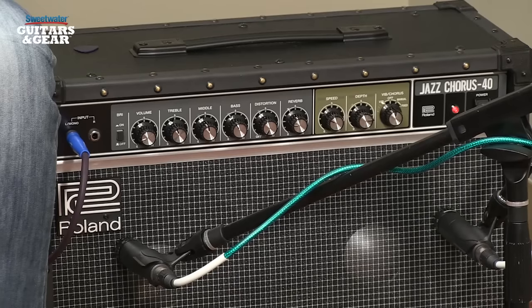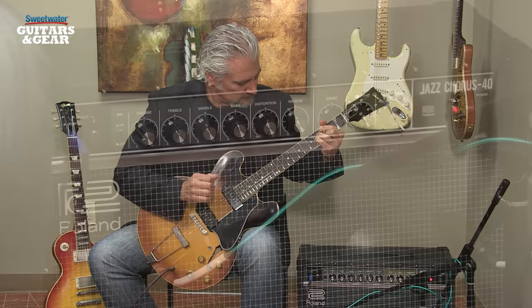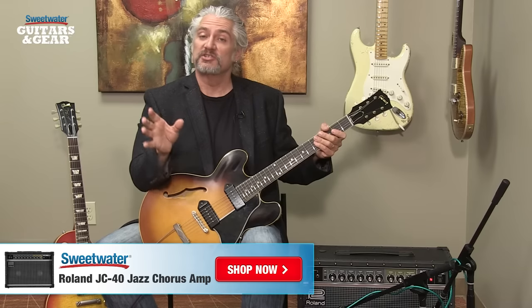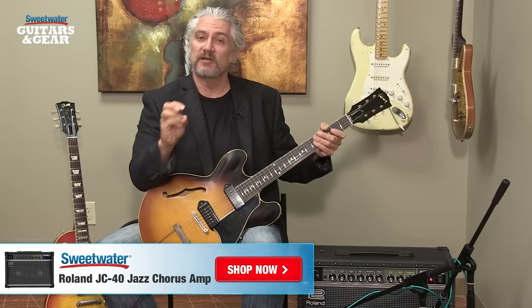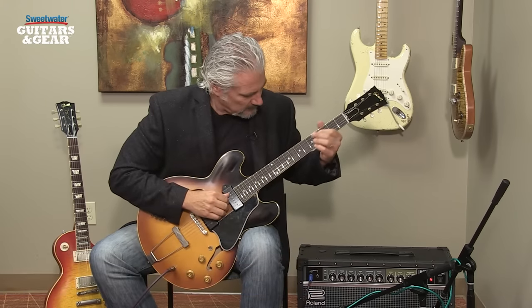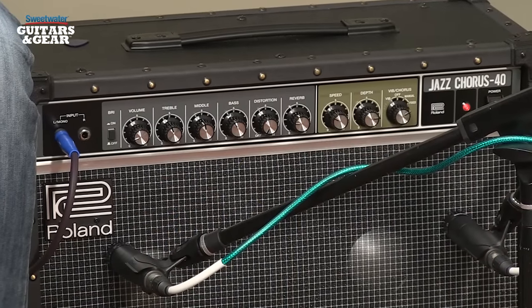Now let's listen to the same thing coming out of the chorus speaker — just the chorus-only sound. Finally, let's listen to the chorus speaker combined with the dry speaker, panned hard right and hard left as they would be coming out of the amplifier. You can hear that that creates a very rich, wide, dimensional stereo effect.